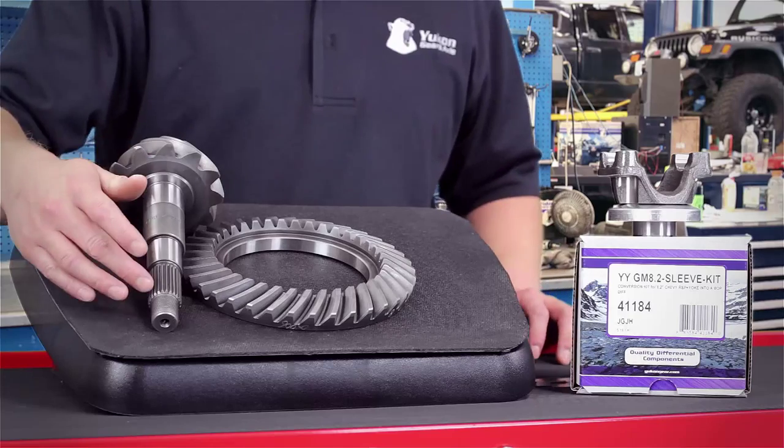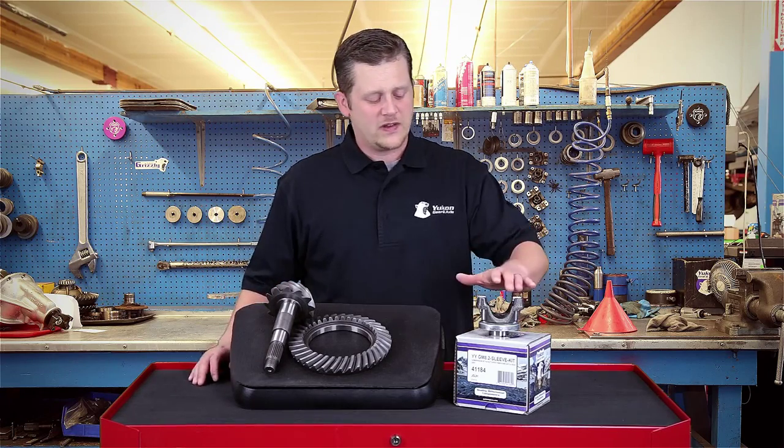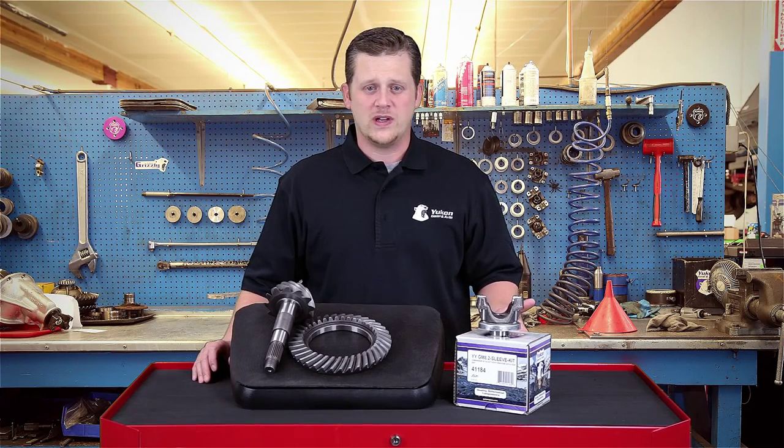When you've got this gear set from GM, it's a 25-spline pinion. The Pontiacs are 27-spline. We have the correct yoke to make that conversion, along with the spacer and sleeve kit, the conversion u-joints, and all the necessary hardware. This way you can get the ratio that you're looking for into the car you want to keep driving.